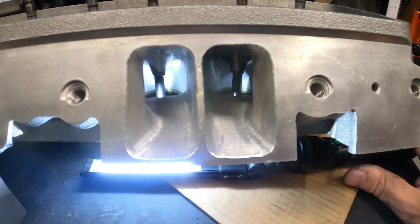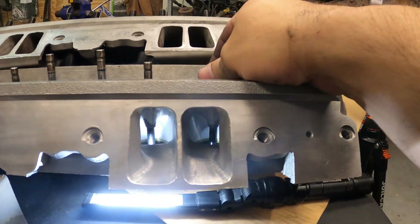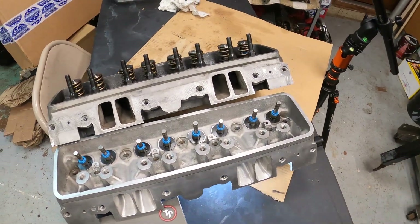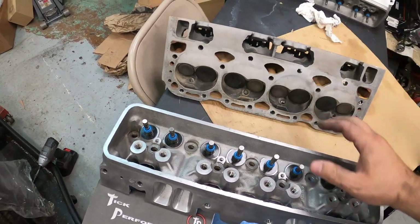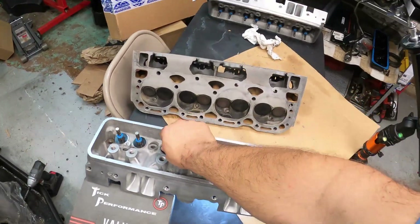These are why these heads make this much power in a stock configuration. Of course there are better heads out there in the world, but if you've got a stock set of heads and a little bit of money, you can make these things easily produce so much more horsepower than the factory. Once again, Lloyd, thank you very much — you got these out to me super fast. I promise I'll get the cores back to you.